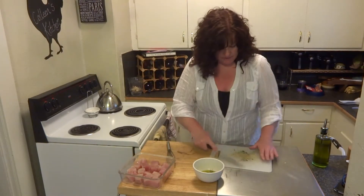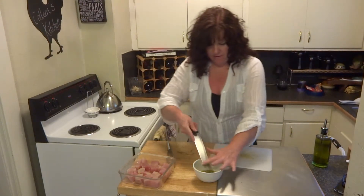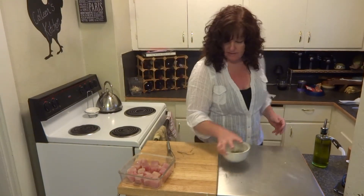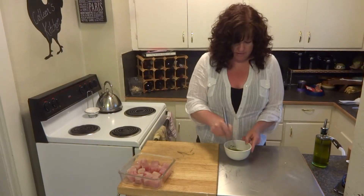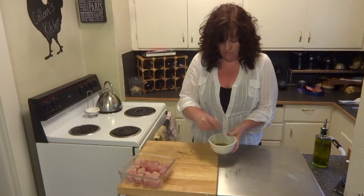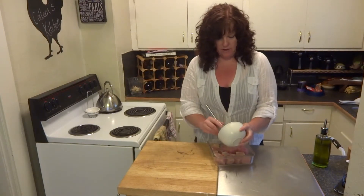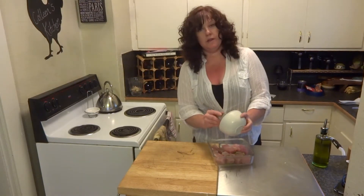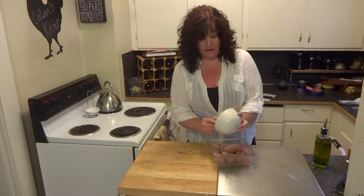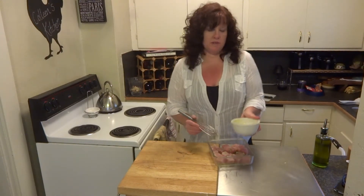Let's add that rosemary into the liquid, just like that. Then I want to take my whisk and whisk that up. I'm going to pour that over my fish and give it a good toss to make sure all those pieces get really well coated. Then I'm going to throw it in the fridge for about half an hour — I'll see you back here in 30 minutes and show you how we arrange those skewers.